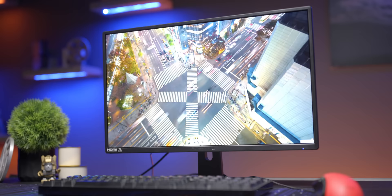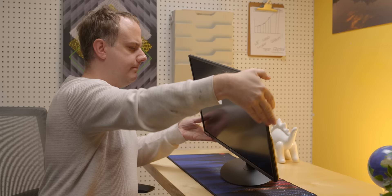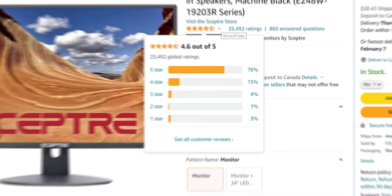Does the E248W19203RT get anything wrong? Yes. The most reasonable complaints come from the four-star crowd. You guys are still loving the price compared to a basic gaming monitor like the Viotek, but the coffee and donut you bought with your savings are long gone, leaving behind only sticky packaging and a bitter aftertaste. There is bad smearing. The stand isn't all that adjustable. It does feel cheap and plasticky. The speakers are present, but they're not very good. Still, four and five star reviews make up about 92% of all user reviews.